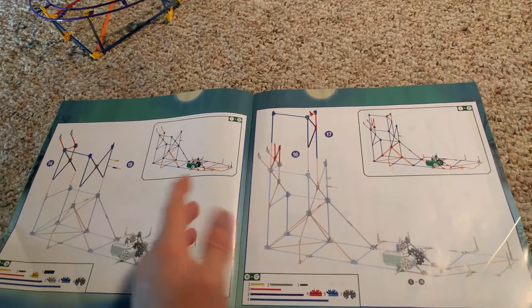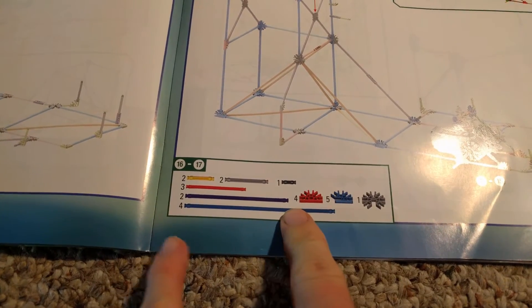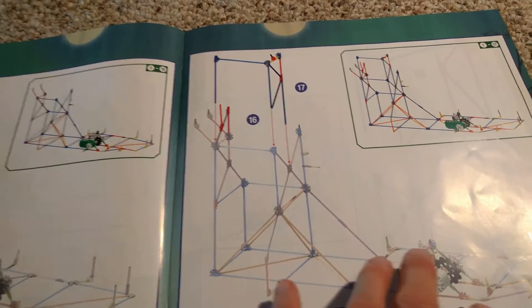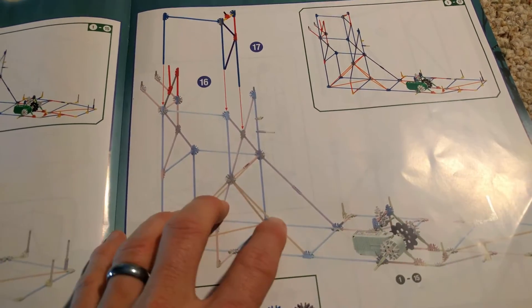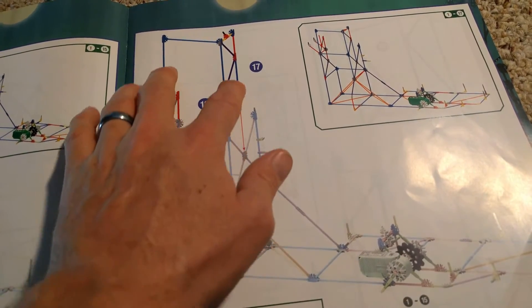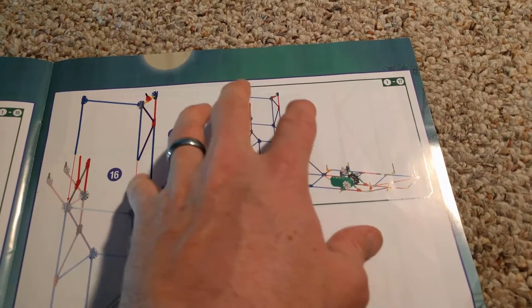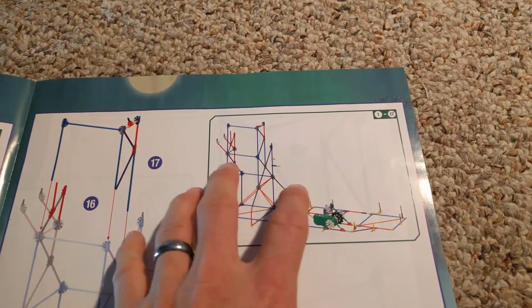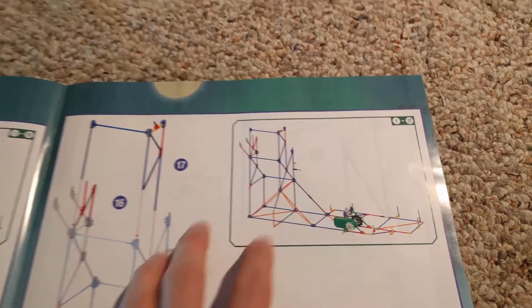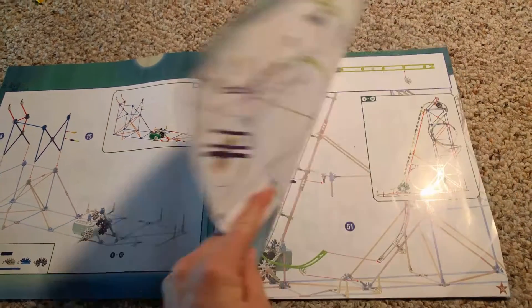I just turned to a random page here. You have a box here with all the pieces that you will need, so you just get all those pieces and that number of pieces together. It shows you the lighted out pieces are what has already been built, and then what you're building currently is in the darker section — it shows you how everything goes together. Then you have another box that shows you what it will look like when you have finished those pieces all put together. So all in all the instructions are pretty simple, really easy to follow.